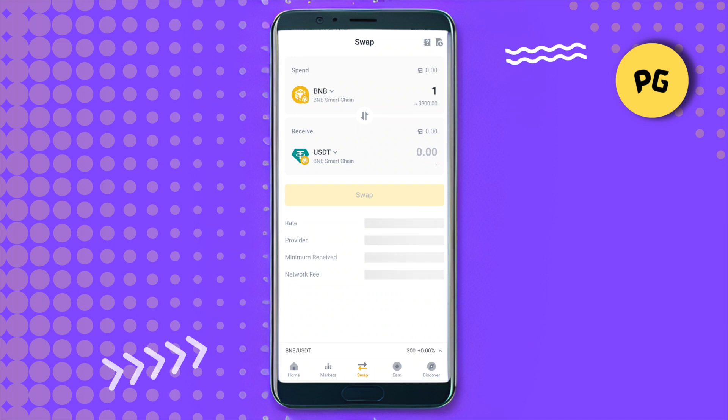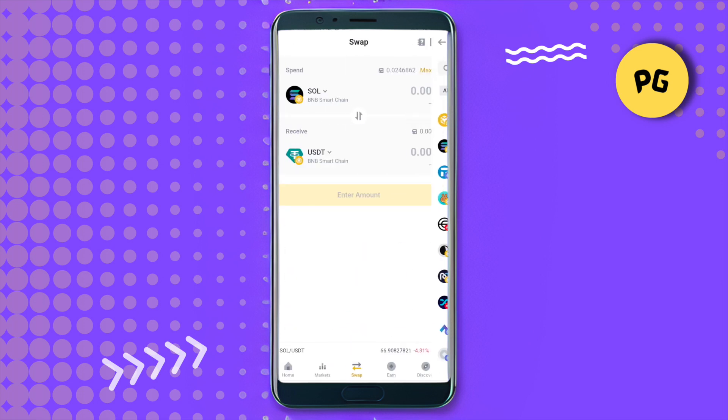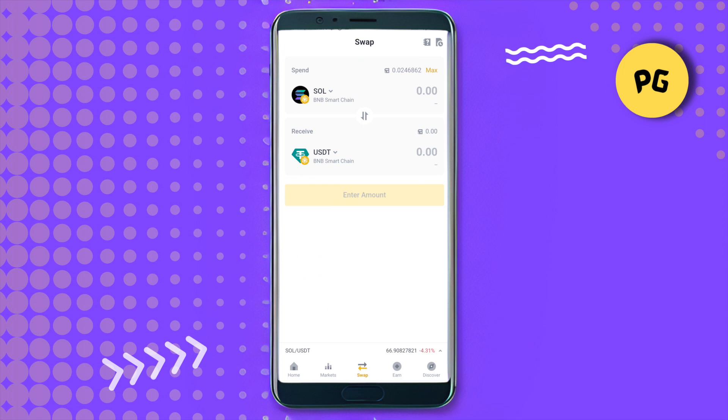This wallet is quite slow at this moment. Just select the tokens that you want to swap. For example, if you want to swap Solana, select Solana, then select any other crypto that you want to swap Solana into, and type the amount that you want to swap.